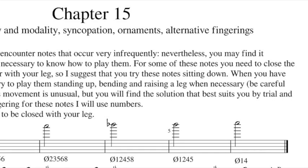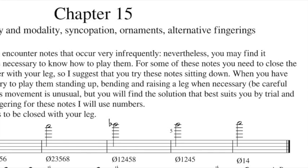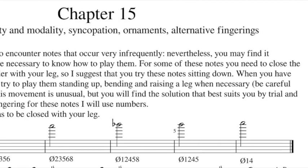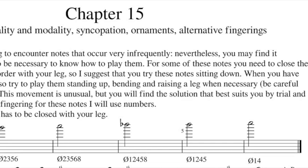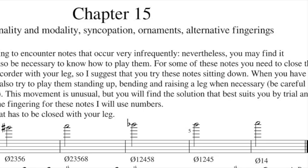I will read and play for you chapter 15 of my method: 'The New Method for Auto-Recorder', page 154. Last notes, tonality and modalities, syncopation, ornaments, alternative fingerings — there is a lot of things in this chapter.